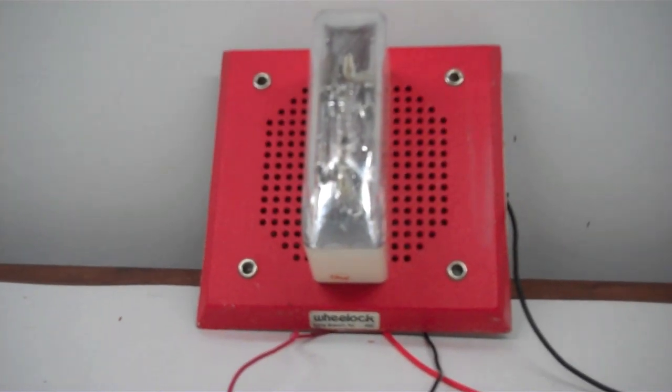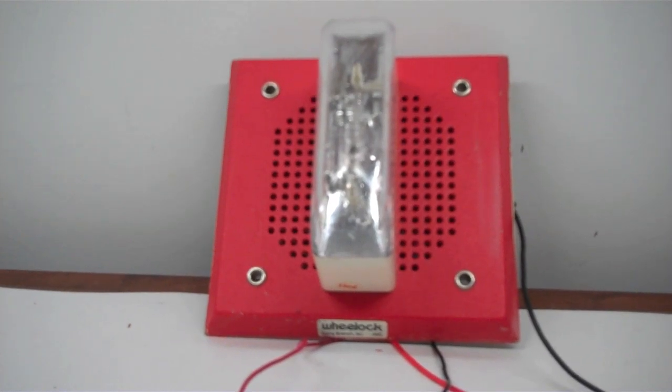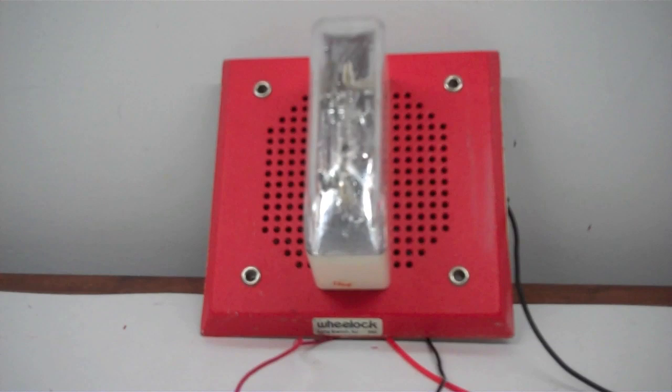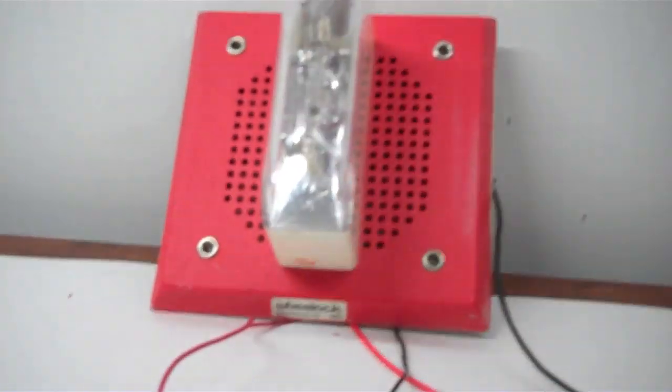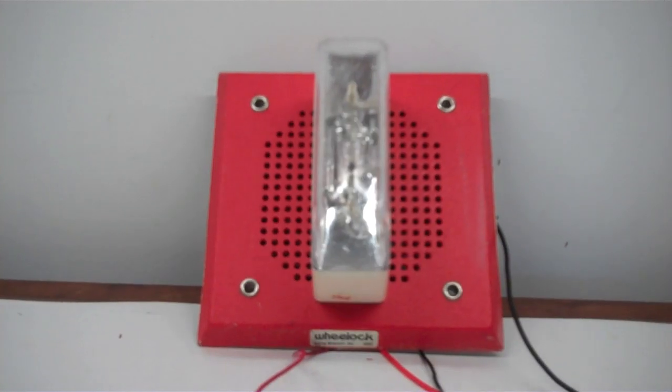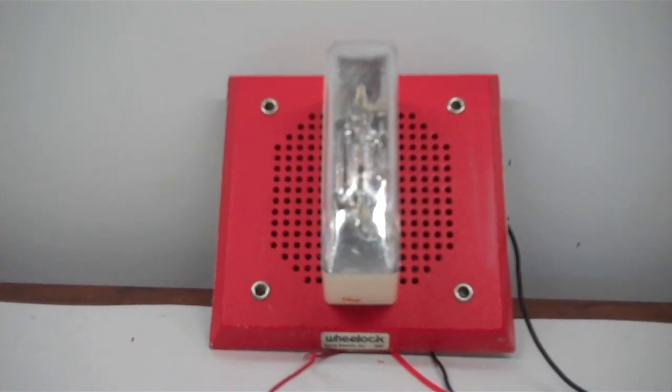Wow, this flash is fast. This is 15 candela. Let's turn off the light. There we go. It's about as fast as a 7200T strobe. There it is — more strobe.